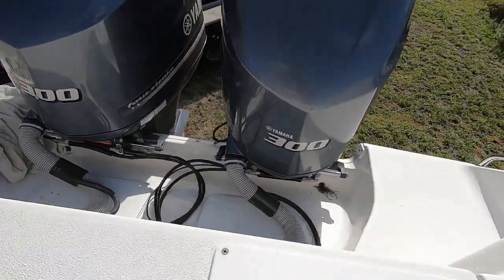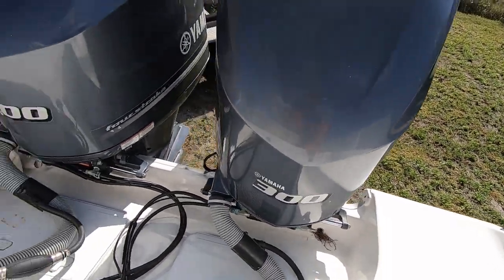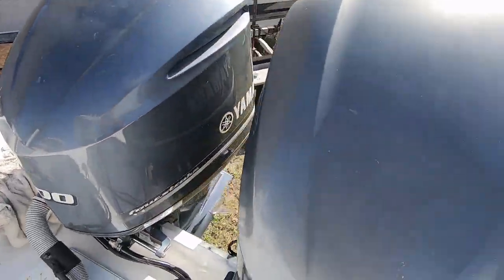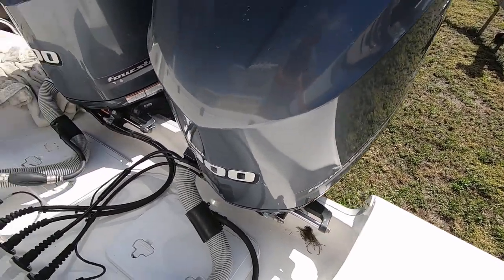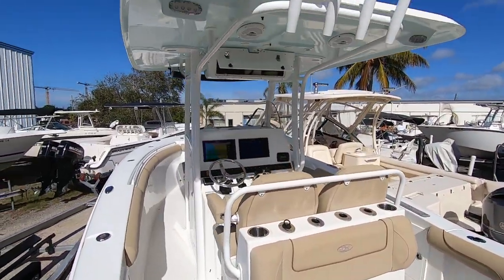The 300 Yamahas are really nice. The paint is really good, except for a little bit on the top that's starting to fade — normal from the sun down here in Florida — but the sides are flawless.